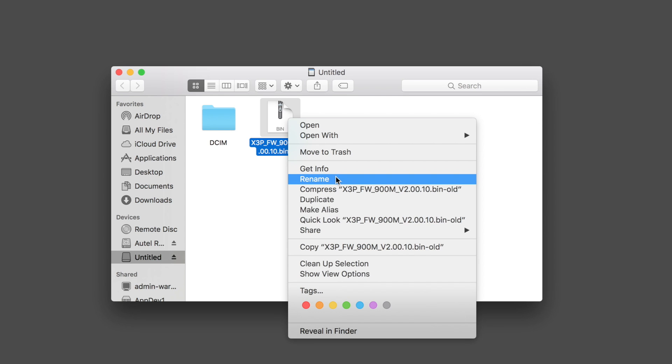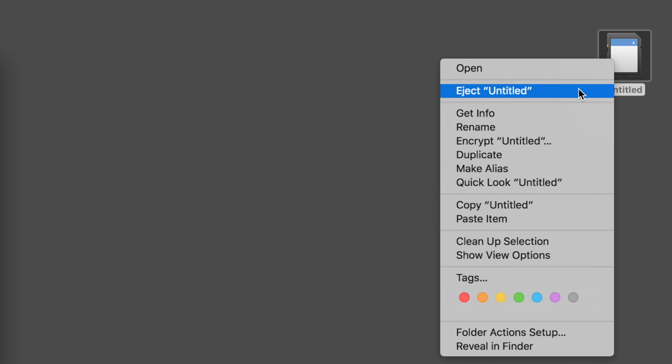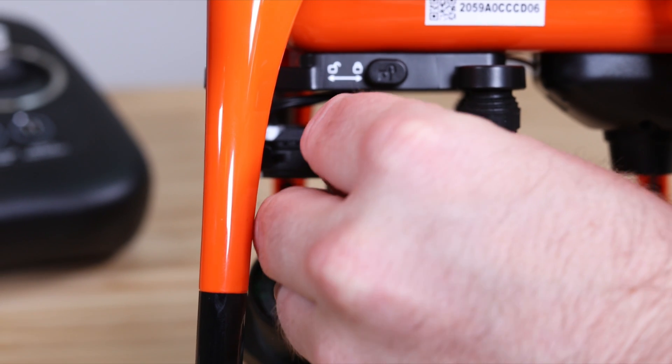Right click on the firmware file and select rename. Delete the "-old" suffix and press enter. Now, safely eject the microSD card and insert it back into the X-Star's gimbal.